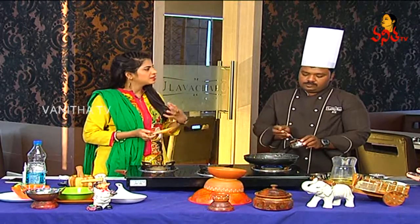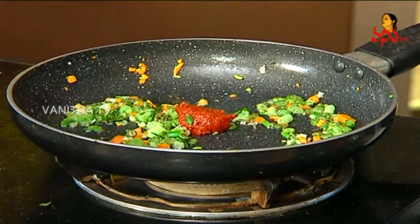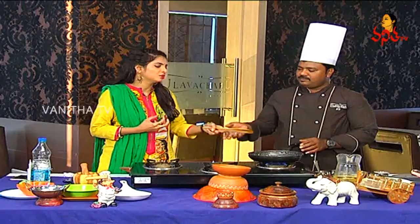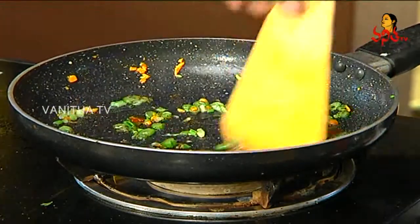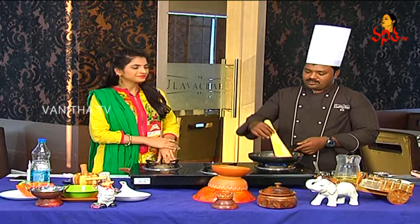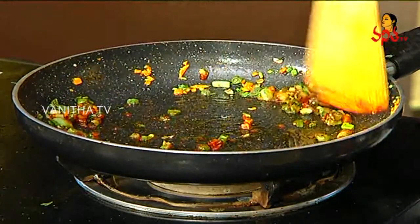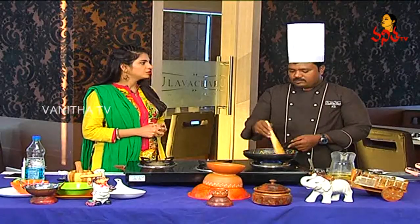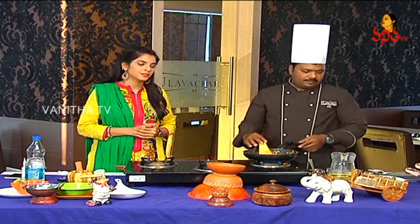The soups are very good. They are great for lunch and dinner. If you want to make the soup at restaurant quality, the first soup is guaranteed. Rachili paste — red chili paste — is available in the market.